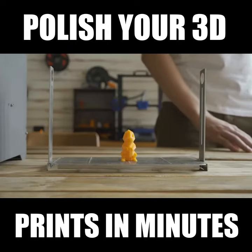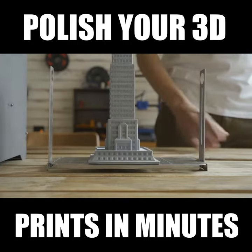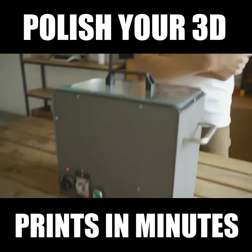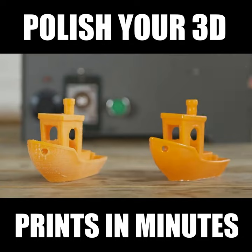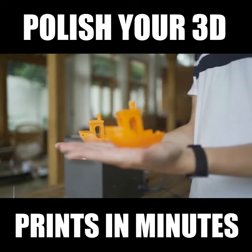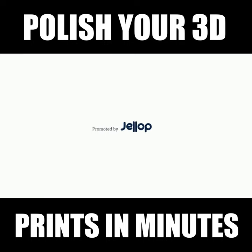Regardless of the size of the print and whether it is a simple or complex structure, you can use the PolySmoother and process your builds. PolySmoother has a simple look and you will be amazed by how powerful it is. We hope to contribute to the 3D printing community by bringing this project to life. Please back our Kickstarter project to help us achieve our goals.